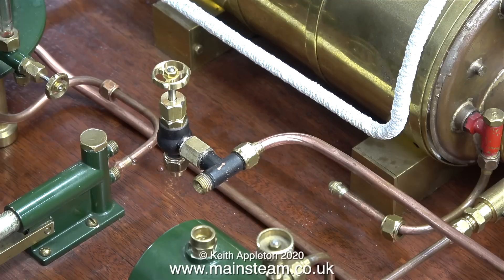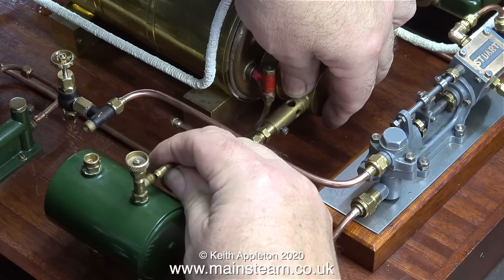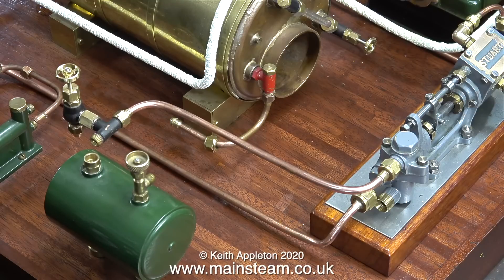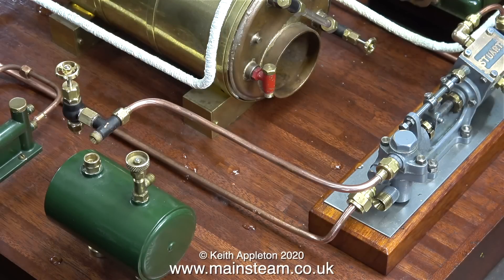In this clip you can see what the hexagon adapter was for. I think I'm going to paint this adapter when I touch in the paint work on the T-piece. Now it's time for a bit of piping. The first thing to do is to remove the burner and its pipe. Using 5/32nd or 4mm pipe, I need to make a new inlet pipe to the check valve from the end of the T-piece.